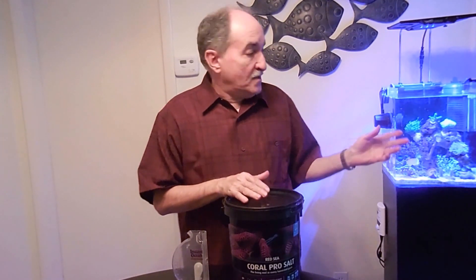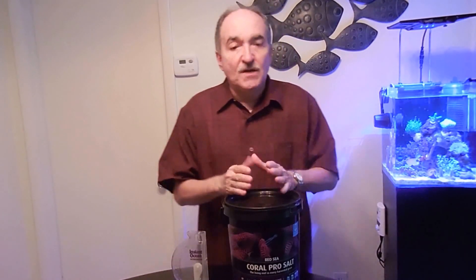So every time I do the salt mix and I use it in my NanoQ, when I check my parameters they're always in check — magnesium, calcium, alkalinity, PE's are always in check simply by doing the water changes with this salt.